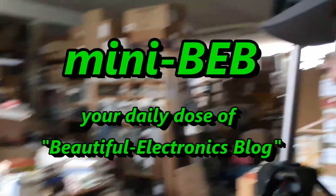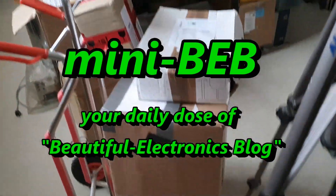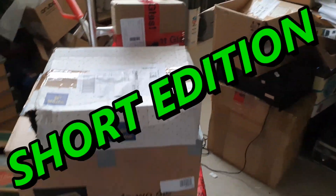Hi, welcome back to the beautiful electronics blog. We have a large blackout here in this area, so this gives me some time to unbox my mail together with you.